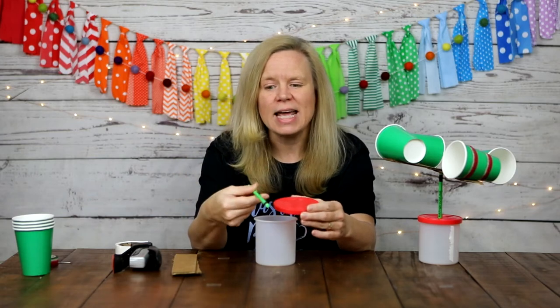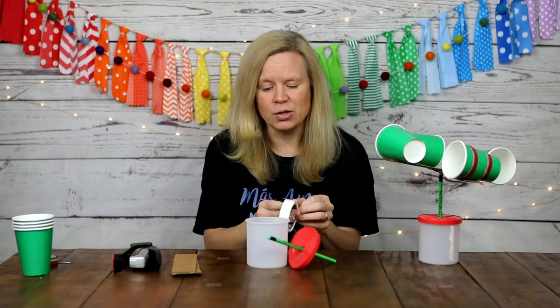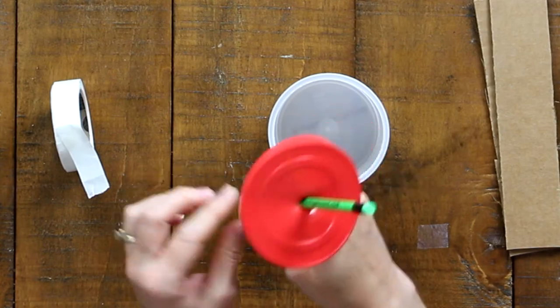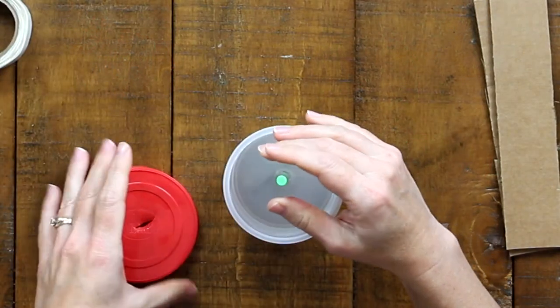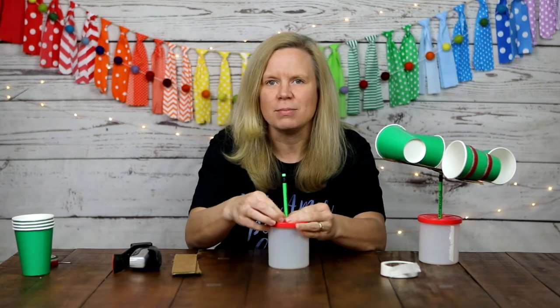Next, take your pencil and stick it down into the hole you just made in the lid. It may take a little finagling and that's okay — we don't want the pencil to move too much. To make even more sure of that, take a glue dot and put it on the unsharpened end of the pencil, then stick it down into the center of the container. Put the lid on top of the pencil, and between the tight lid and the glue dot you should be able to keep that pencil from moving.